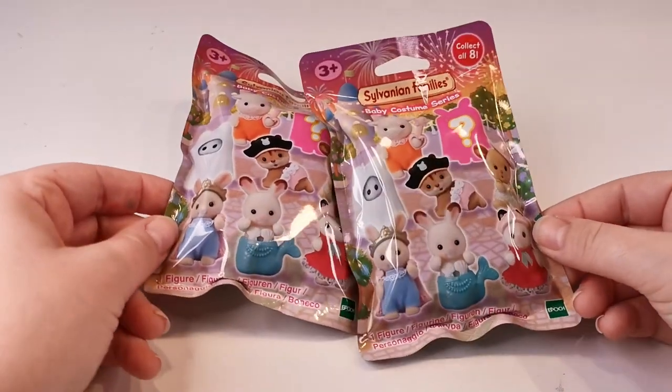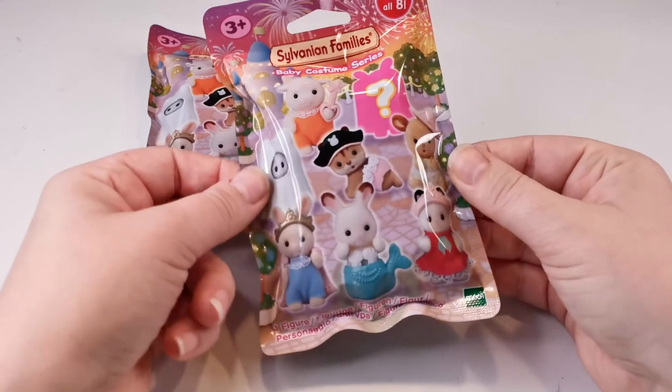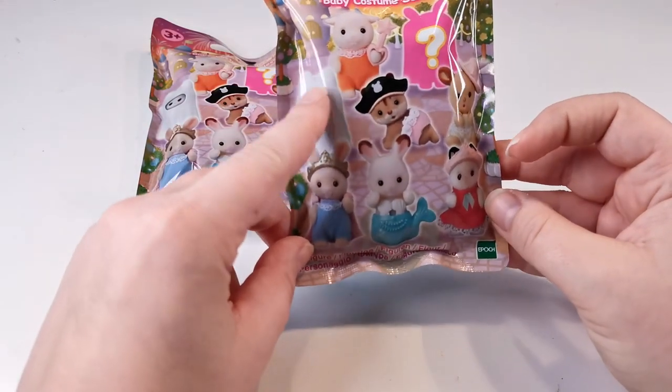Hi and welcome to today's video. Today I have a blind bag opening — I got the Sylvanian Families baby costume series. I got two blind bags and there were eight in total that you could get. I really like these goat ones; there were a lot of cute ones in this set.